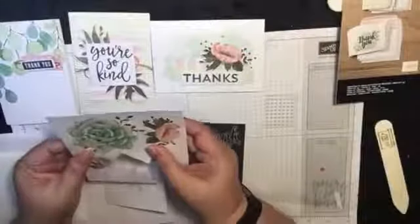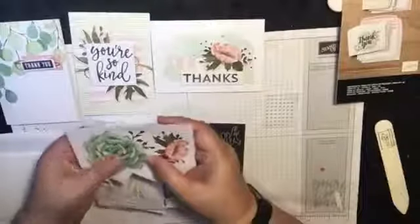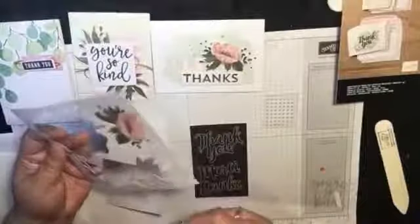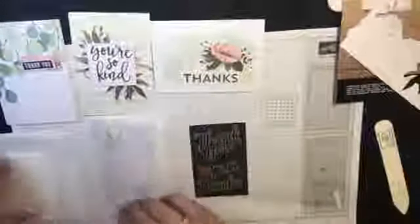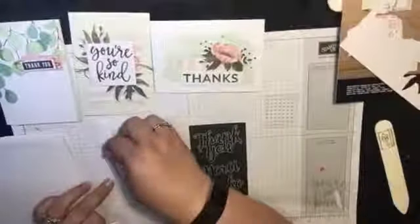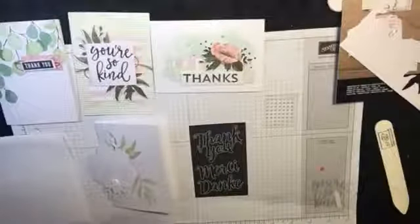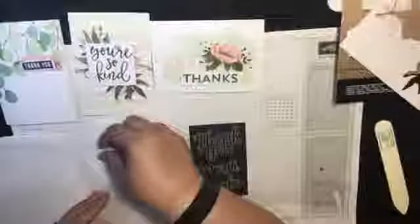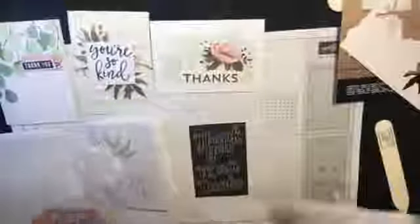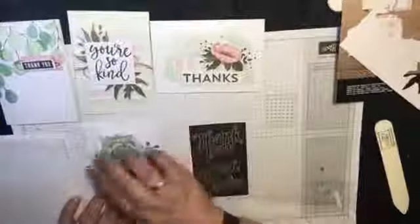Next, we have this little die cutout, and this die cutout is really simple — you just pop it out. That's all we do. And these are your dimensionals. You just pop them on. I like to put on four so that it stays on and gives it a nice lift. So that's part of your card done. Let's put that there.